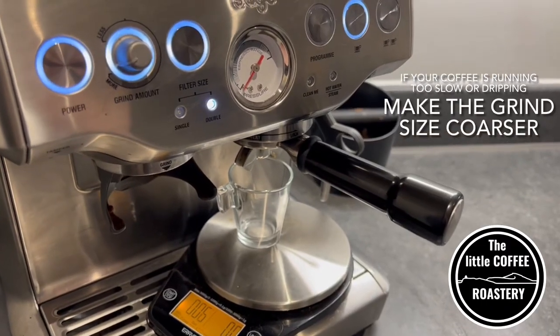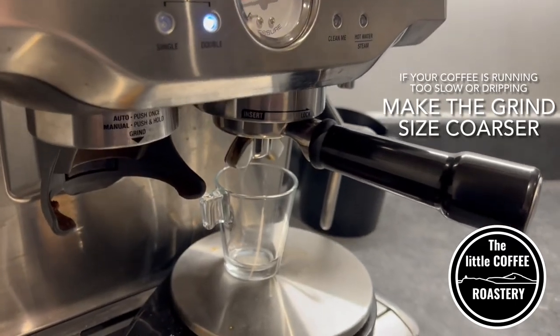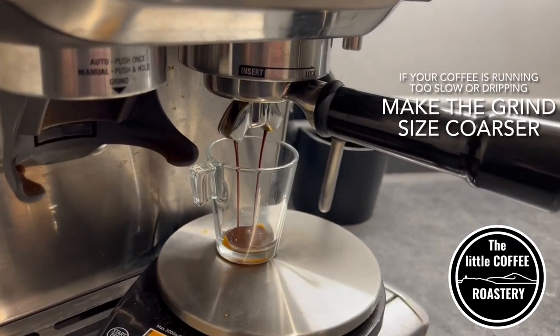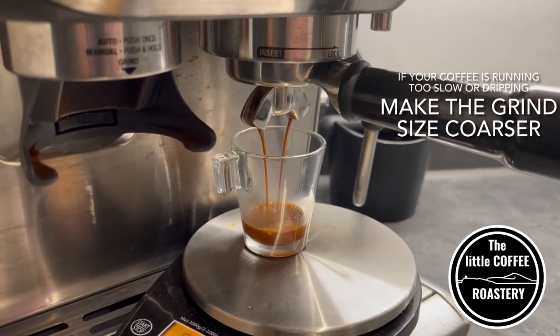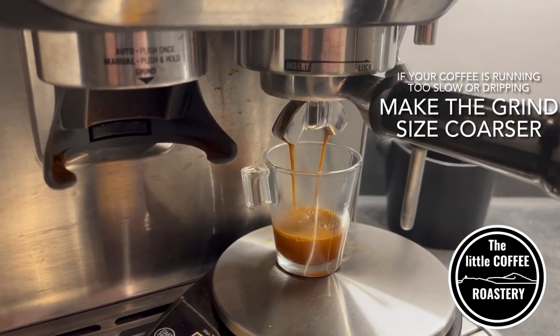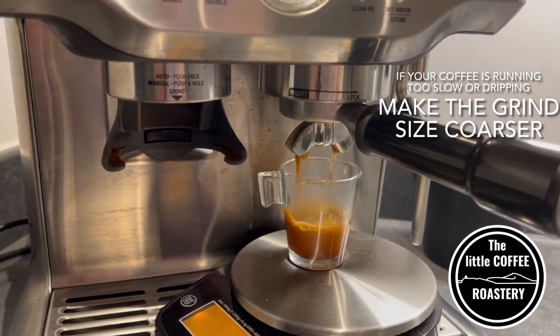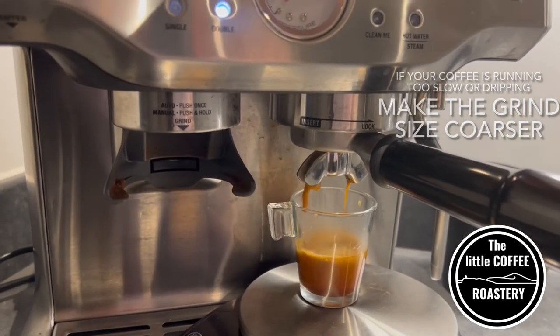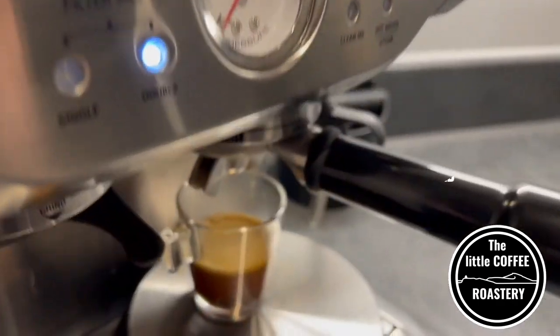We've talked about if your coffee is running too fast, but briefly — if your coffee is running too slow or even just dripping, what you need to do is make your grind size coarser. In this video I managed to get my espresso to a place I was happy with. It's worth remembering you often need to adjust your grinder more than once until you get to a place where you're really happy with your espresso.